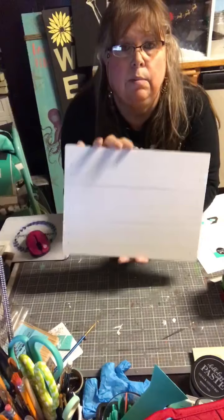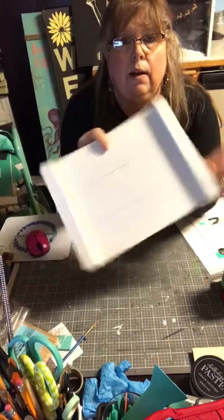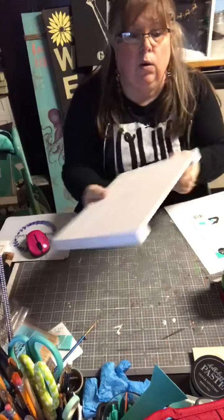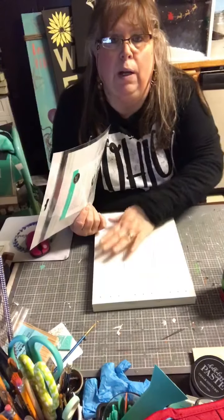It's double-sided, so we can do the Santa design on this side and then do something different on the inside — like for Valentine's Day or Easter — and flip it around to use for two different holidays. This is a whitewash board.